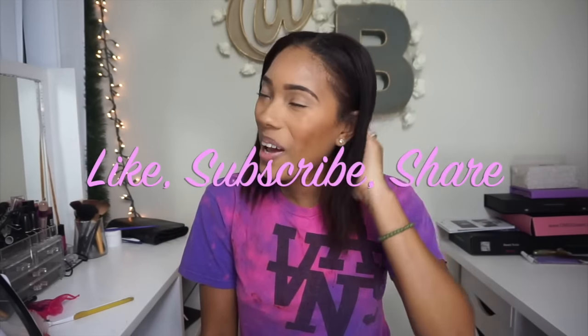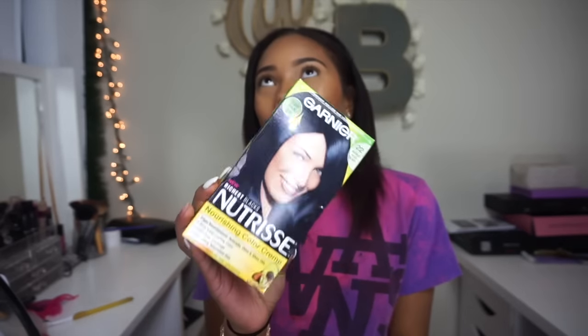Hi guys, welcome back to my channel. Today I have decided to dye and cut my hair and I thought it would be a quick little fun video to share with you guys. This is the dye I'm going to be using — my favorite black dye. It's actually intense blue-black and I just love the way it takes and the way it makes my hair feel. So I want to go ahead and get started and let you guys see the transformation.